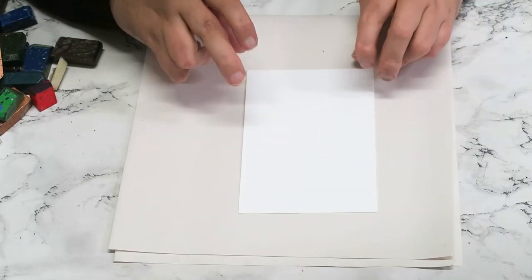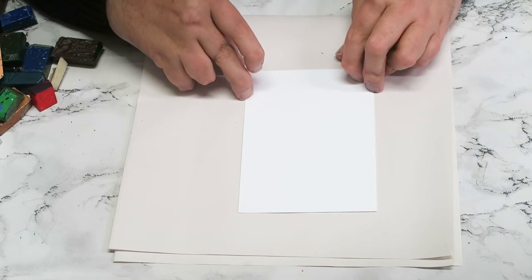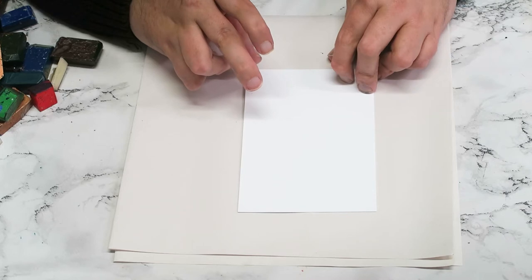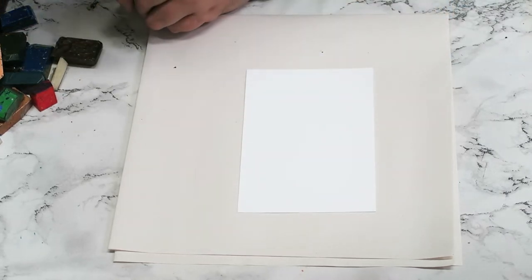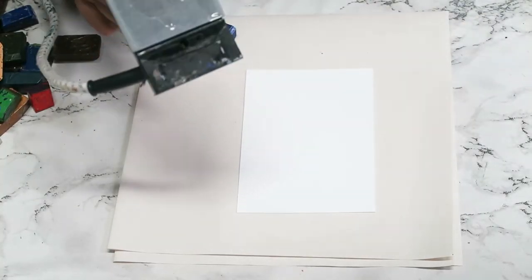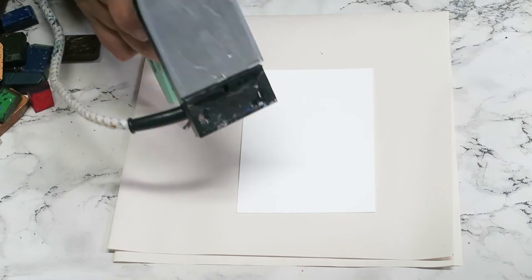The easiest way to do a landscape is — believe it or not — turn your painting card so that it is portrait. Sounds a bit bonkers, doesn't it, but all will be revealed. So a tiny bit of clear wax on our iron, then some white.